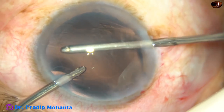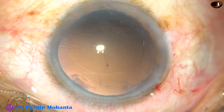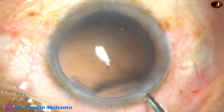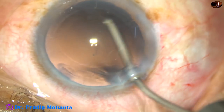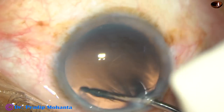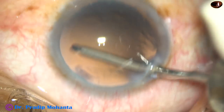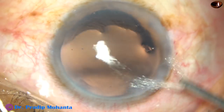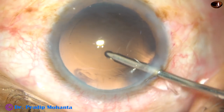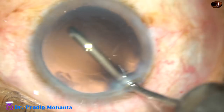So the cortex is removed. And now this is hydropolish — use the fluid jet, direct the fluid jet towards the posterior capsule, and move the probe sideways.